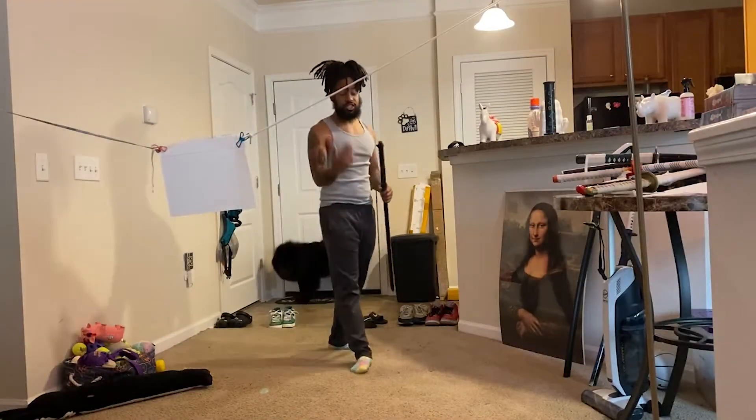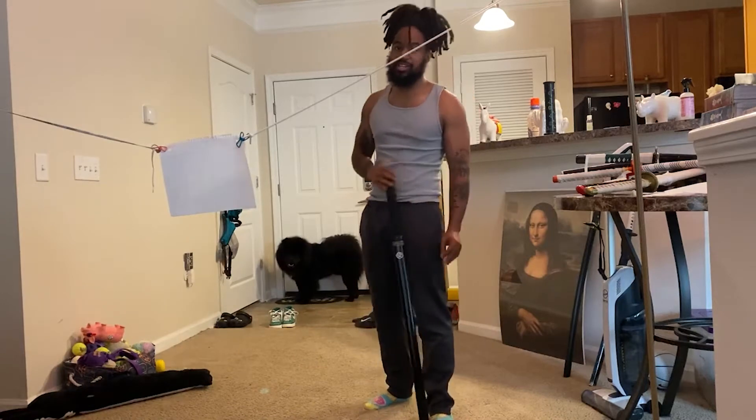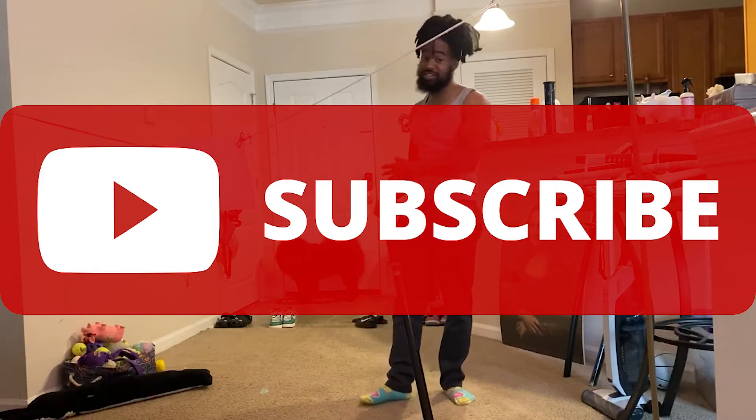Hey, what's good y'all? Another video. Hit that like and subscribe — 5K is the goal, come on now!